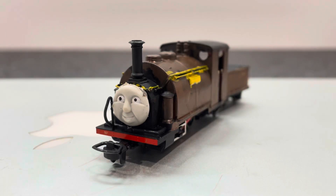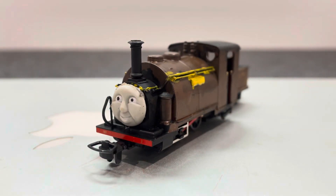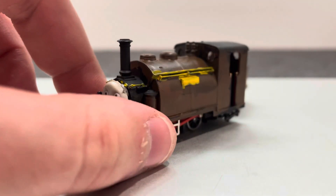Hello YouTubers, this is my custom 0-9 scale Duke the Lost Engine model. As you know, this is a repaint on the Prince model. I probably got 'oh you ruined it,' but there's a reason why I did it.